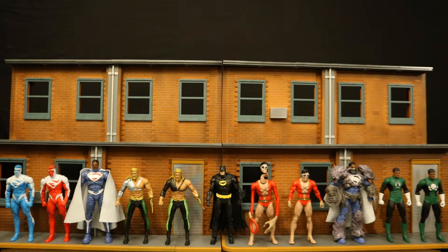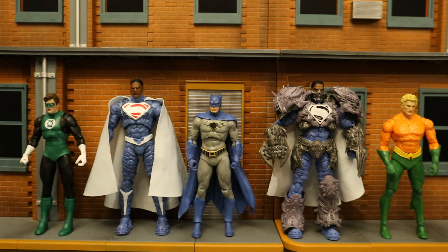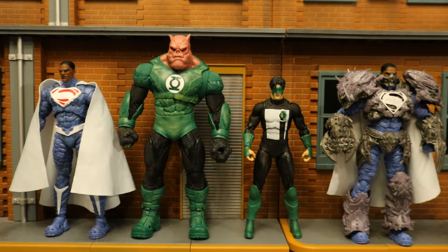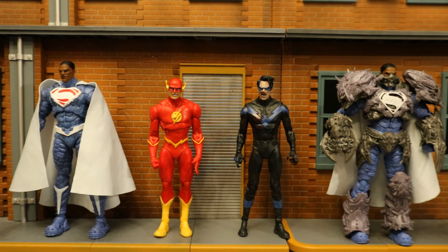Then next to the JLA wave: both the regular and Platinum Chase versions of Superman, both the regular and Platinum Chase versions of Aquaman, the Black Suit Batman, two completed versions of Black Superman, and both the regular and Platinum Chase variants of the Jon Stewart Green Lantern. Next to the digital wave: the Silver Age Hal Jordan Green Lantern, the DC Rebirth Batman, and the DC Classics Aquaman. Here they are next to the Amazon exclusive Kilowog and Kyle Rayner Green Lantern 2-pack. And finally, next to the Walmart exclusive Wild West Flash and Vampire Nightwing.